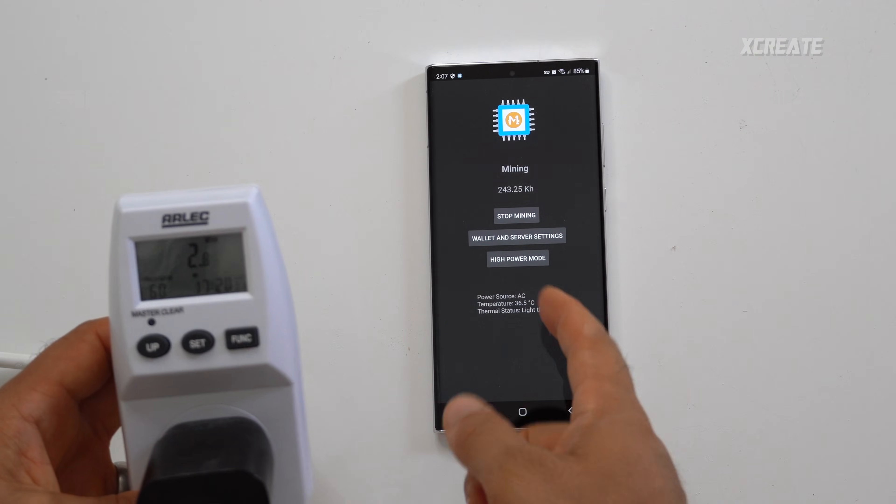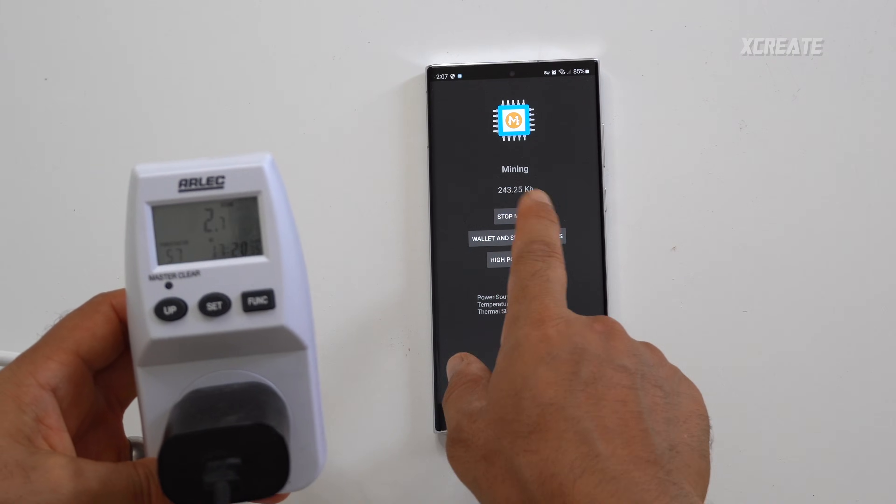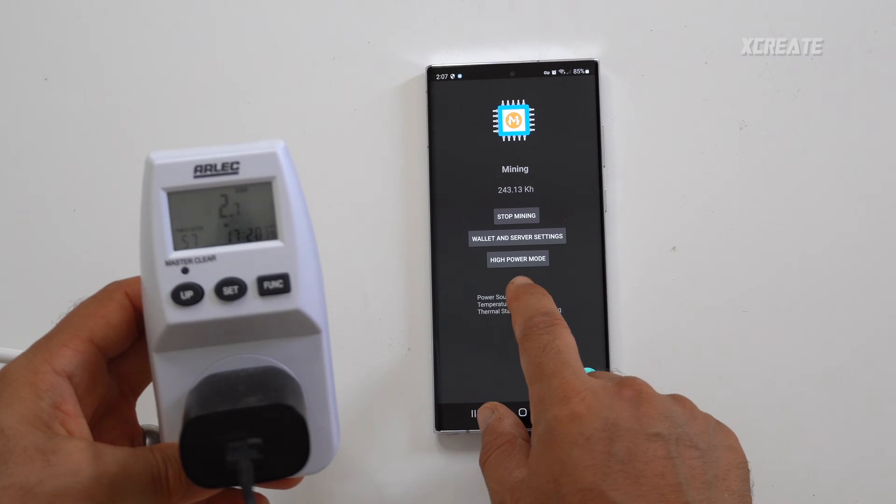In settings you can always tune it and figure out what you want to do. Let me show you the efficiency — I've plugged it into one of these power meters. Right now we're using 3 watts of energy on high power mode, getting 250 kilohashes a second. It does jump to over 300 every now and then.